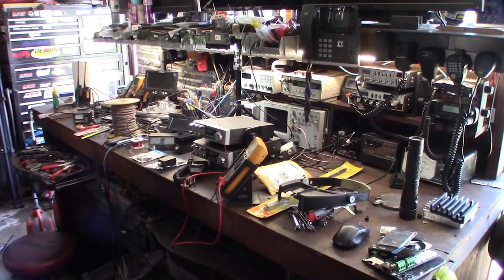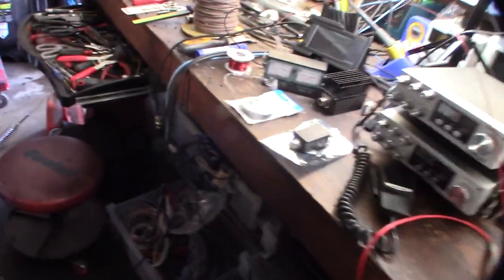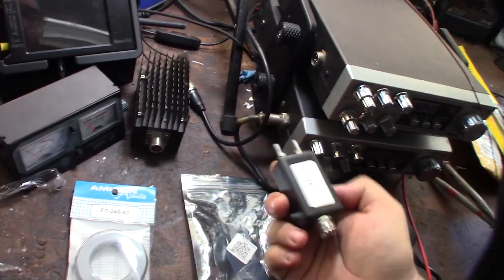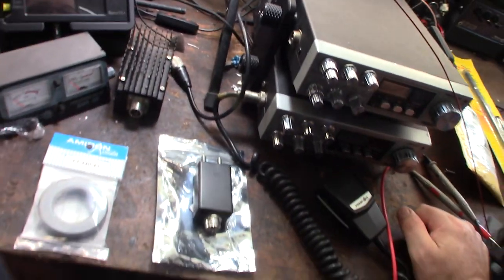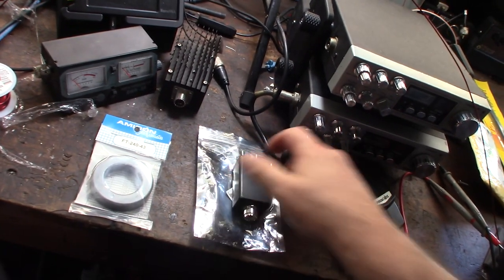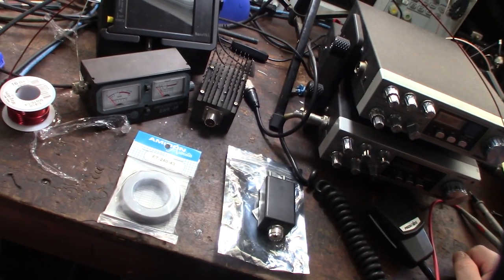Hey guys, so if you saw my previous video I was trying to make a dipole antenna. I bought this one-to-one balun but I took it apart — it didn't seem to work right, like it was wrapped more like a 1:9 balun, not a 1:1, the way it was wrapped around the toroid.